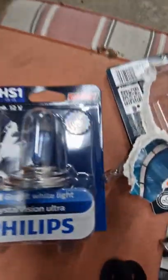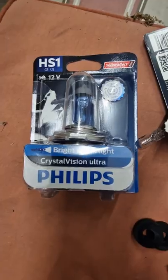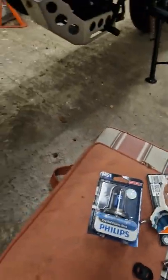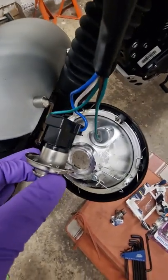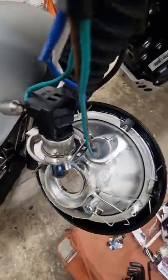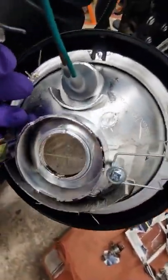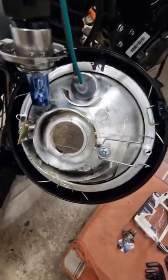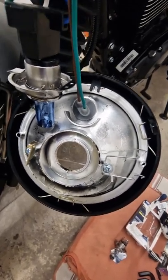So now I'm just going to pop in first of all this one, and then we'll see what kind of brightness it's got, and then we'll pop the other one in and compare and contrast. That black bit just slides back over onto the connectors — it only goes one way. You may also notice there are three tabs — one, two, three — they will only locate in a specific way back into the headlight housing, so again you can't get it the wrong way around.